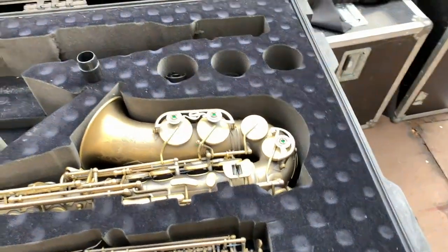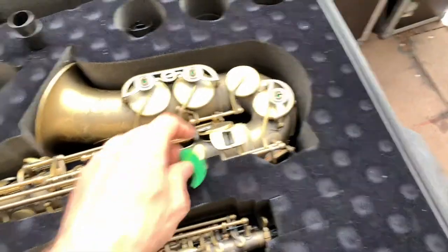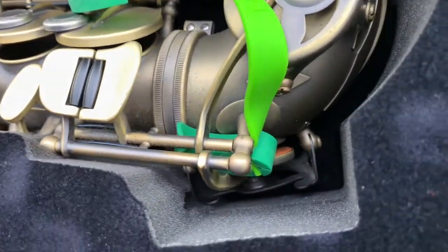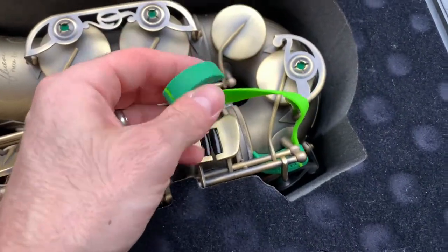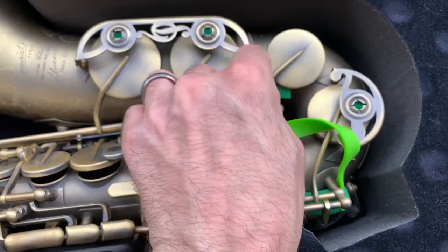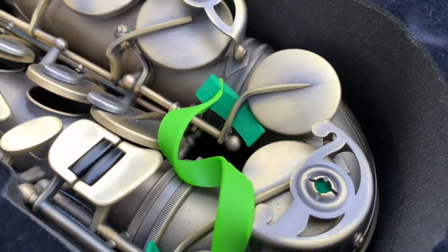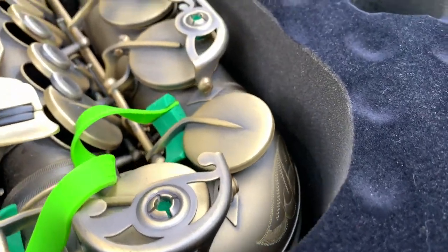Key leaves are really simple to use and I'll demonstrate here on my alto. I always put one between the post for the E-flat and the key — got to make sure that you're getting the key to lift off of the tone hole, just like that. The second thing I do is place another key leaf underneath the C-sharp, not under the pad, but enough to lift it up. So now you can see that the pad has lifted up just a little bit off of the tone hole.